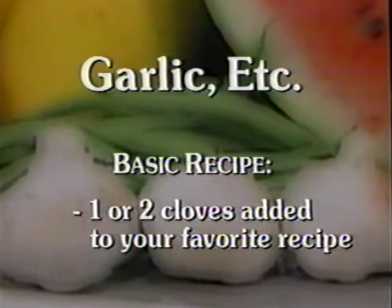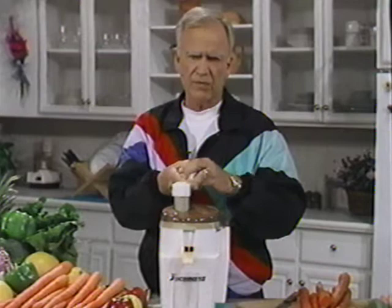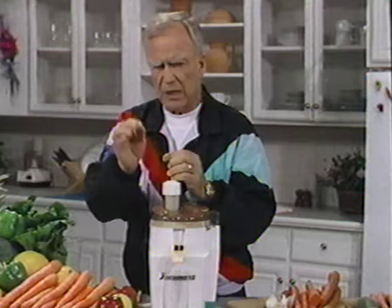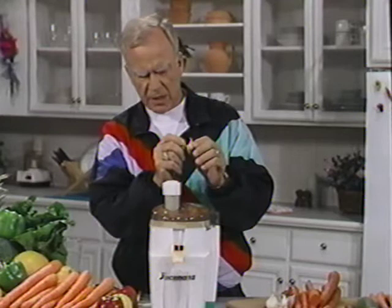For centuries and centuries, we've all known that garlic is probably one of the greatest foods in the world to kill foreign bacteria in your intestines and colon. Researchers know for many years that garlic is probably — and there are a lot of tablets and capsules made from garlic extracts — one of the most popular products in the world to reduce high blood pressure. You'd never think of juicing garlic. And the latest research has indicated that the substances in the fiber of the garlic, when it gets into the bloodstream...